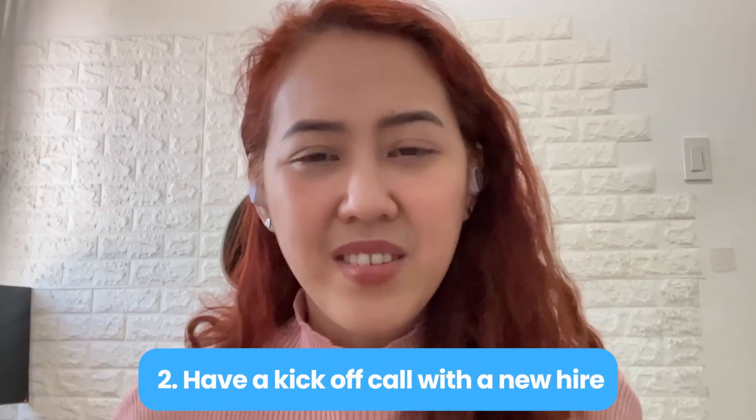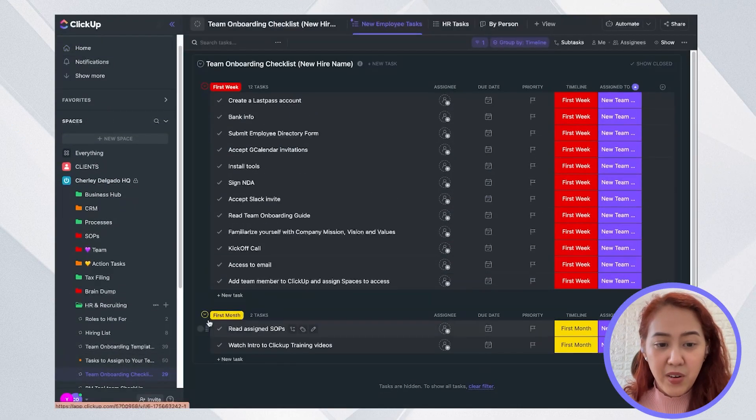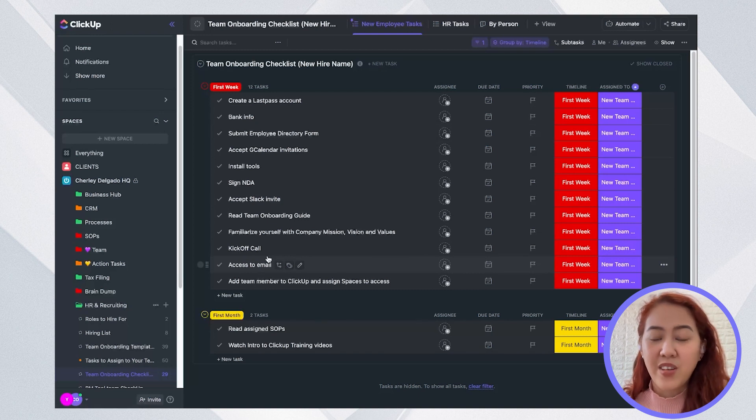The second thing I actually do when I onboard a new team member is have a kickoff call with them. I make sure this is part of their onboarding checklist — I have a kickoff call task here. I go through ClickUp with them, ask how familiar or comfortable they are using it, and ask them to walk me through how they're using ClickUp so I know exactly what to advise them on. I give them best practices and tips. It's really a getting-to-know-you phase, but also getting to know the project management tool.